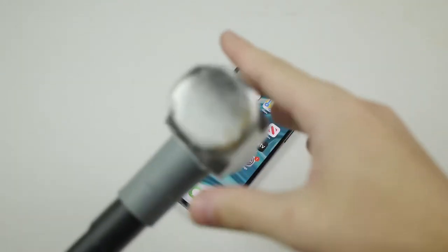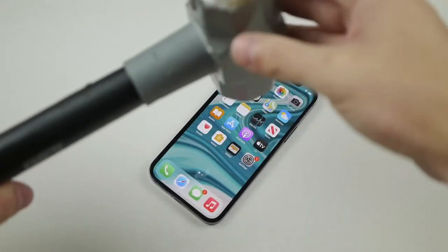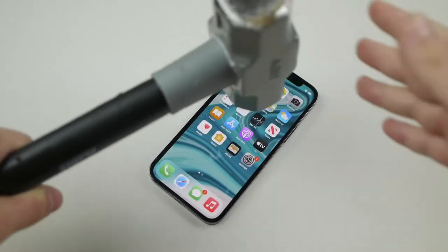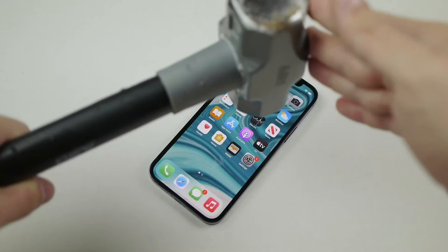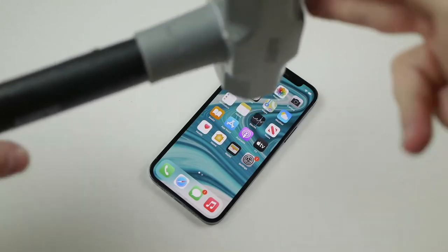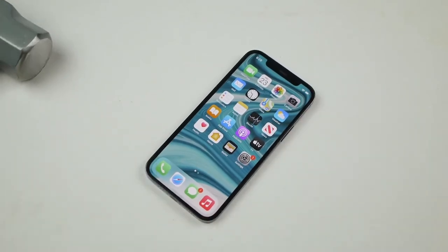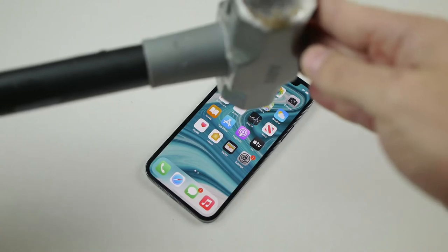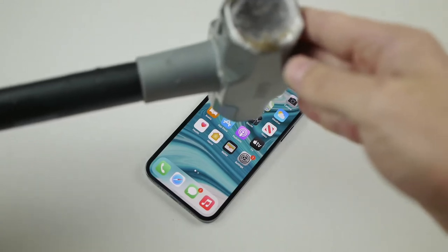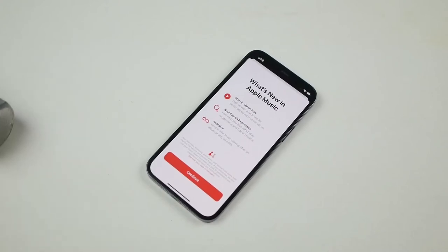The first thing I always love to do is just take the hammer and give it a couple drops from just a little bit — like three inches — just to test out the limit. New ceramic shield, let's go! Okay we did it, nice, survivor from that. Let's go a little bit higher. I don't want to go too high up yet but this is probably four inches.